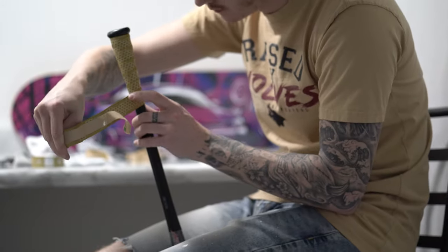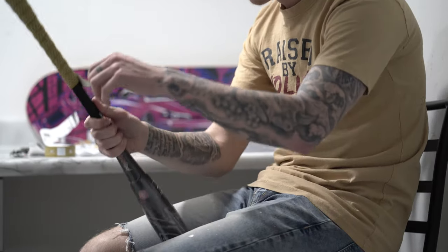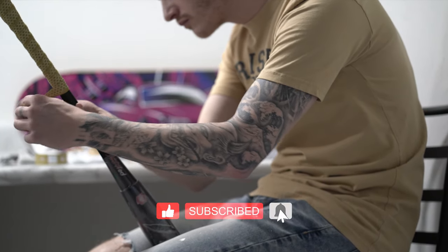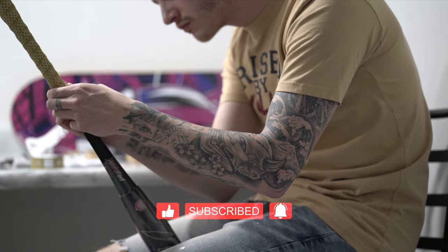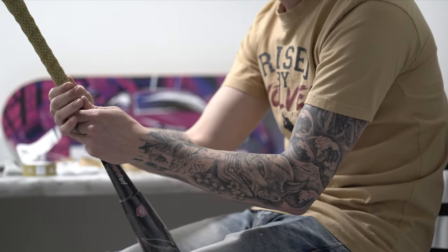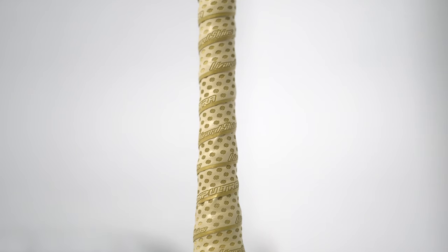What's up guys, Wolfpack Bat Reviews here with another video. Today it's going to be a pretty straightforward one on how to wrap or re-grip your softball bat. I've been wrapping bats for a few months so I wouldn't consider myself an expert by any means, but I've been seeing a lot and taking notes to bring you the simplest how-to on wrapping your bat. I am using a Lizard Skins 1.1 millimeter Vegas Gold Grip — it's kind of my signature grip I put on every single one of my personal bats.